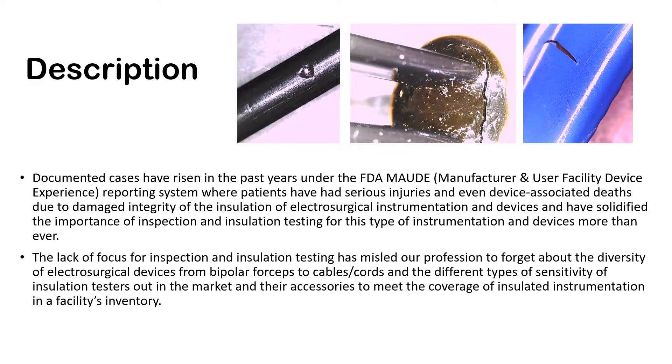This has solidified the importance of inspection and insulation testing for this type of instrumentation more than ever. The lack of focus for inspection and insulation testing has misled our profession to overlook the diversity of electrosurgical devices — from bipolar forceps to cables and cords — and the different types of sensitivity of insulation testers themselves and their accessories needed to cover the wide variety of instrumentation in our inventory.